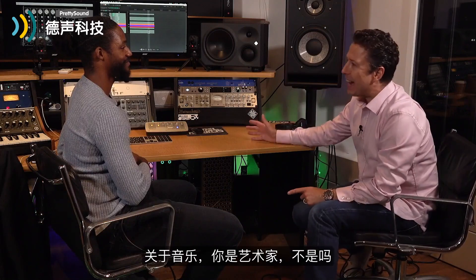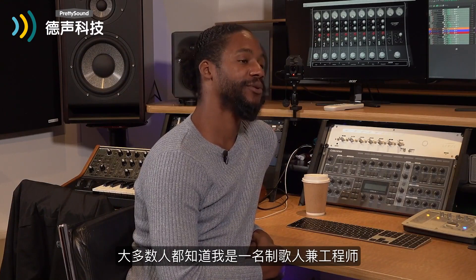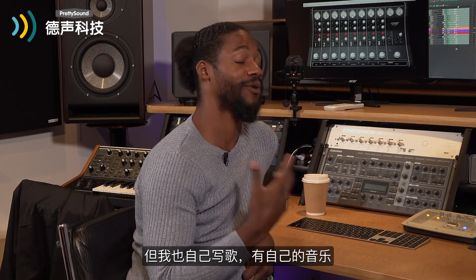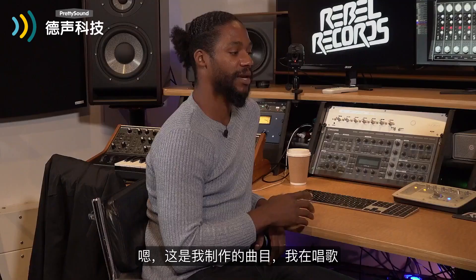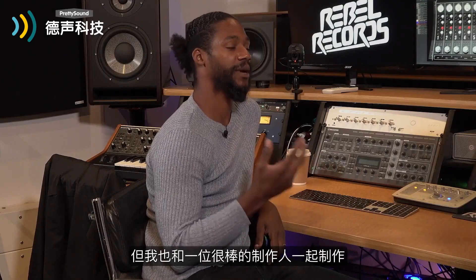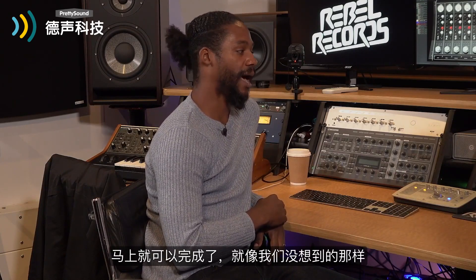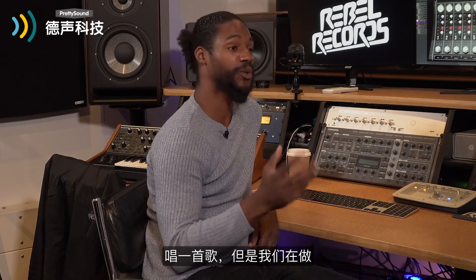So tell us a little bit about the track — you're the artist, aren't you? Most people know me as a producer, songwriter, engineer, but I also write my own songs. This is a track that I produced; I'm the featured artist, I'm singing on it, and I also produced it with a great producer called RP9 Productions.